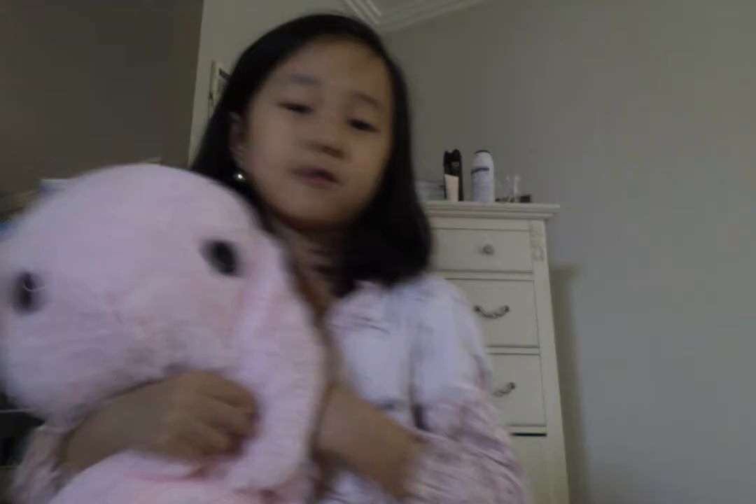Hi guys, welcome back to my channel. Today I am opening one thing. I've got this pink bag, this blue one, my artwork, and this cute bunny. Let's get started.